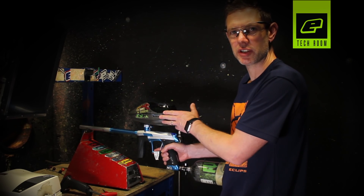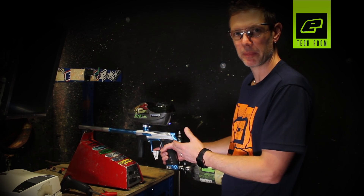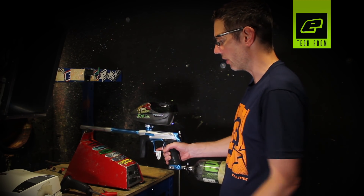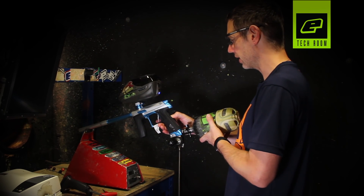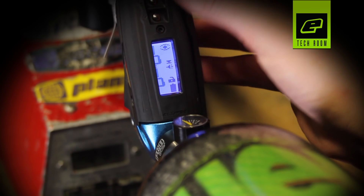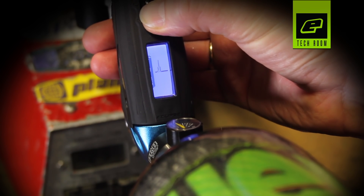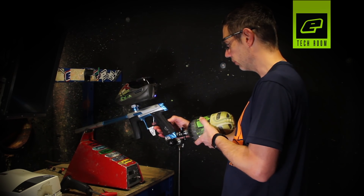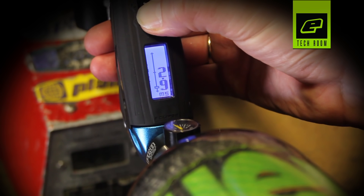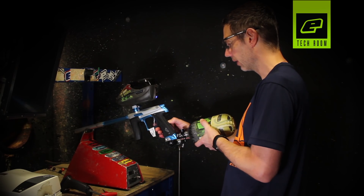We've optimised the loader settings to try and achieve maximum rate of fire. There are also a few tweaks we can do on the CS1 itself. What you're going to need is a loader full of paint, your tank set up, your CS1, and a chronograph. Switch the CS1 on, disable the tournament lock so you're free to make adjustments. Go into the menu and cycle down until you see filter settings, then go down to the full parameter — it'll be stock at four milliseconds. We're going to take that down to one millisecond. What that means is that when the ball enters the breach, it only waits one millisecond before it starts the firing cycle.